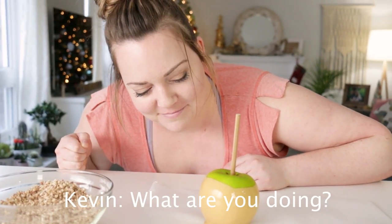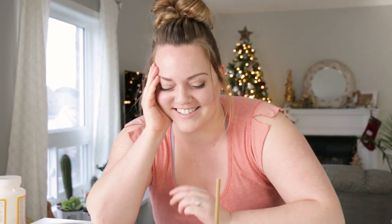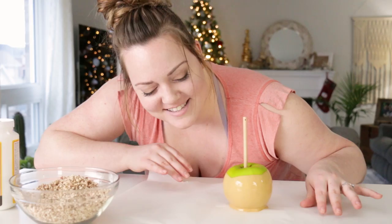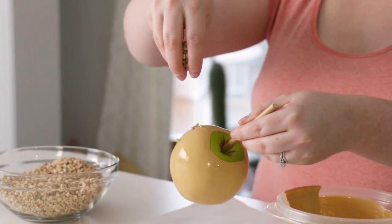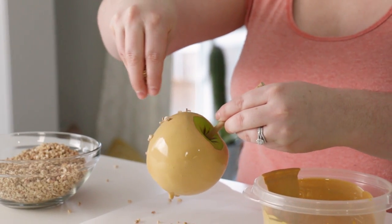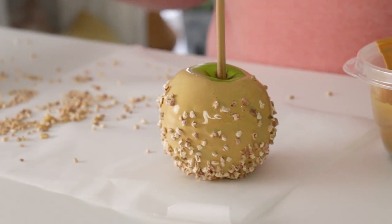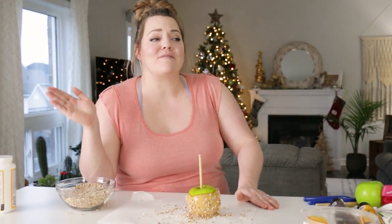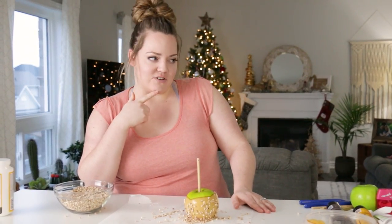What are you doing? It has little bubbles — I'm trying to blow the bubbles out of it. You look on Pinterest and everyone's like 'it's easy, it's fine, you just dip the apple,' but what about the bubbles and what about the nuts falling off? It is getting late and very dark in this room, so I think we're gonna stop filming for the day and come back when everything is dry to finish up the other DIYs.